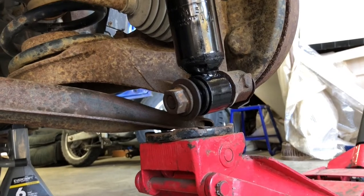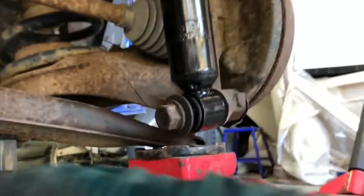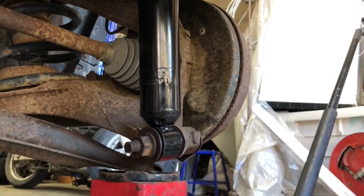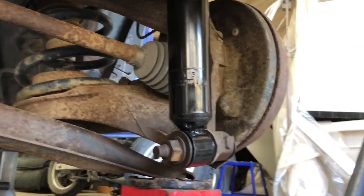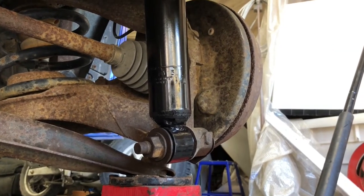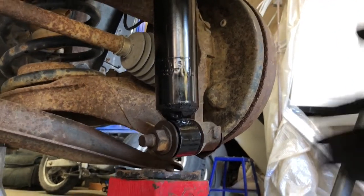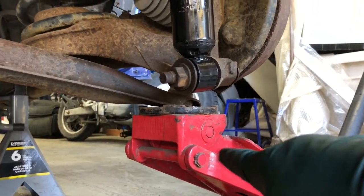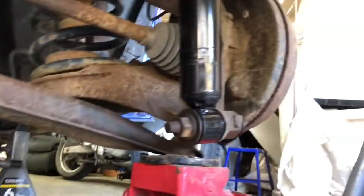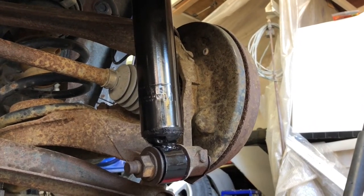I've got the lower shock bolt torqued to spec — spec is listed in the video description. I'm going to put the wheel back on, take this jack off, get it off the jack stand, and tighten the lug nuts to the torque specified in the video description.